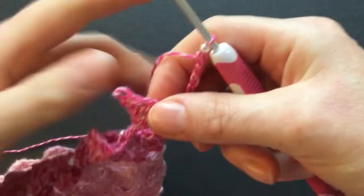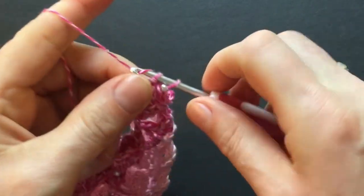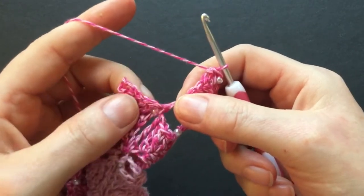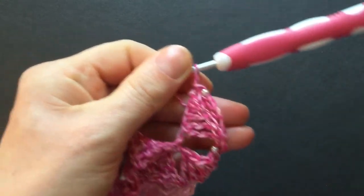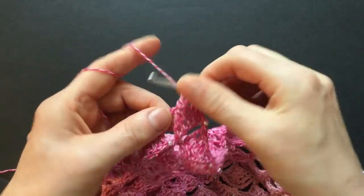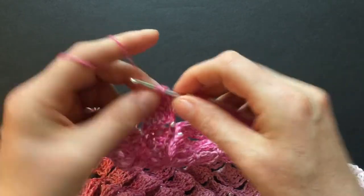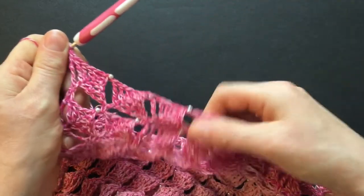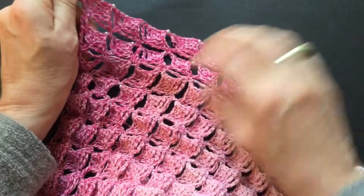Turn your work and make a slip stitch into the top of the triangle. Then make your five stitches — the single, the half double, the double, the treble, and the double treble — add the bead, and make a slip stitch into the next triangle. Continue this pattern to the end of the row. At the end of this row I've made my five stitches and now I can make the double treble into the single crochet that we made in the previous row. Now you can start row one again the same way we always do.